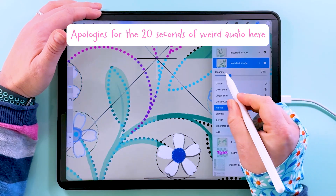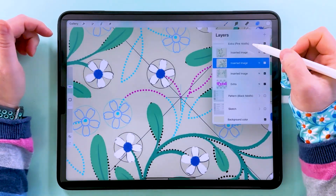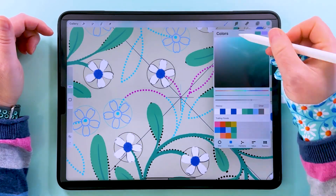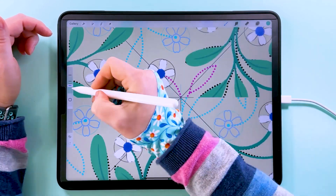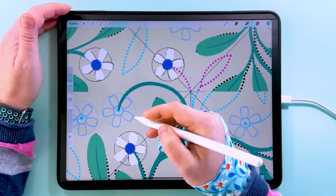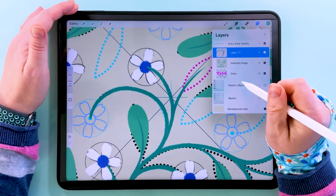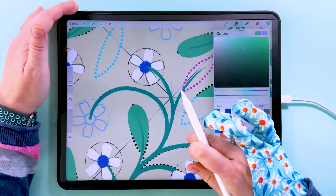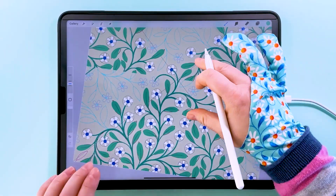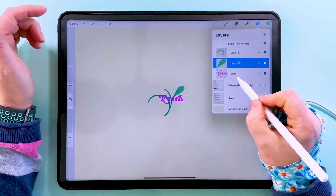Now we've got this stem where we want it. If I reduce the opacity you can see those are the pink bits we need to draw in, even though they've got blue over the top of them. So we can add a layer above all of these - you can merge those three together if you're short on space. With this same green color I'm just going to draw these extra stems in. We don't need to worry about the flowers because we've already drawn those on the main pattern group. Then add a layer underneath and draw this leaf in. Those are our extra motifs in place.